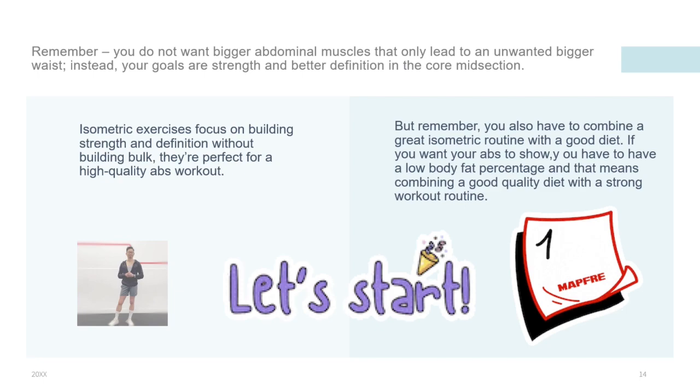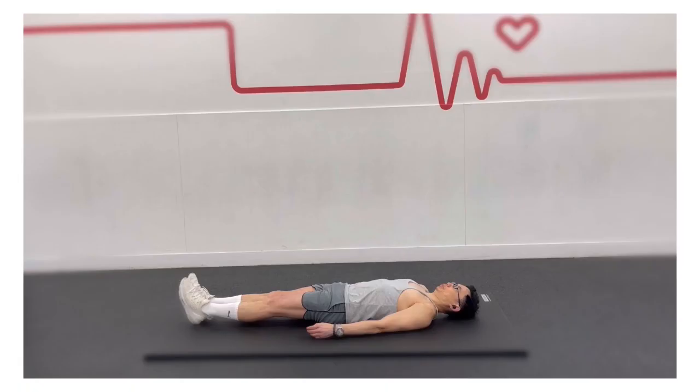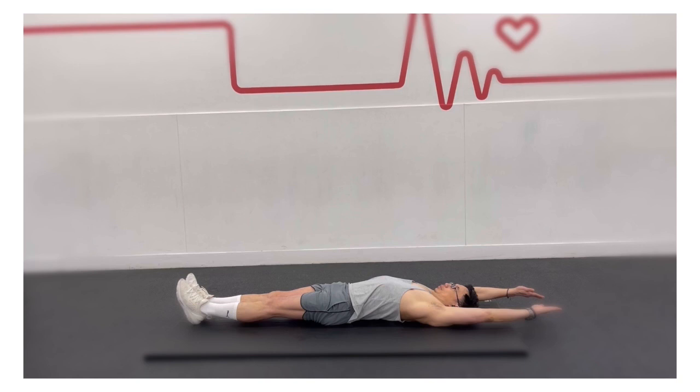The hollow hold is an isometric core exercise that strengthens the abdominal muscles that stabilize your spine. Start lying on your back with your arms extended overhead on the floor and legs straight, resting on the mat.